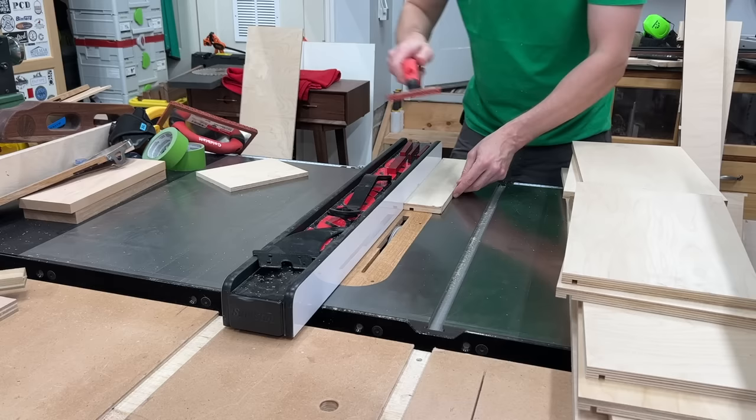The final step before finish was to double-check that my drawer bottoms were cut to size properly. I like to round over those corners a little bit — it makes final assembly easier with no sharp corners to snag when sliding the panel into the groove. Then it was time to spray some finish: General Finishes High Performance Top Coat in satin. It was a pretty windy day — I put on three coats and then it was time for final assembly.